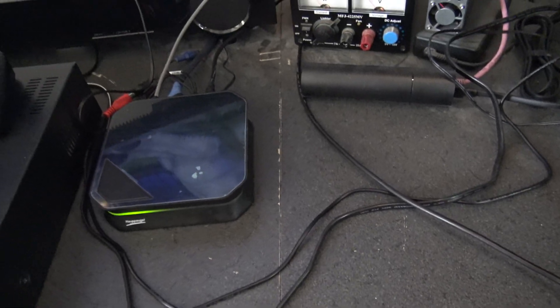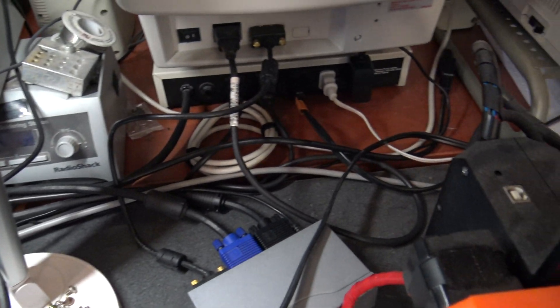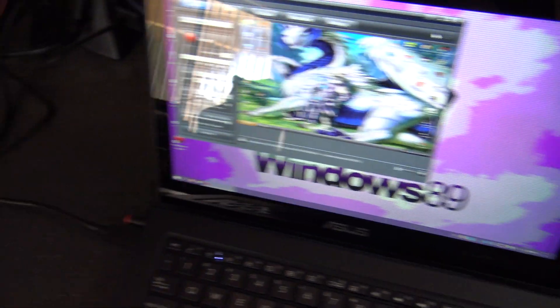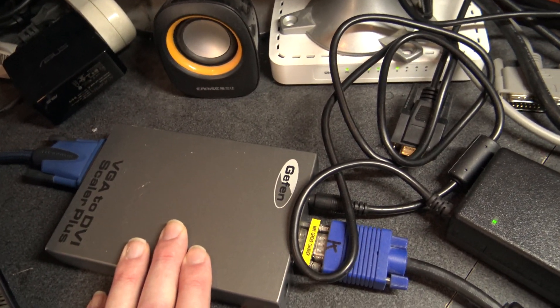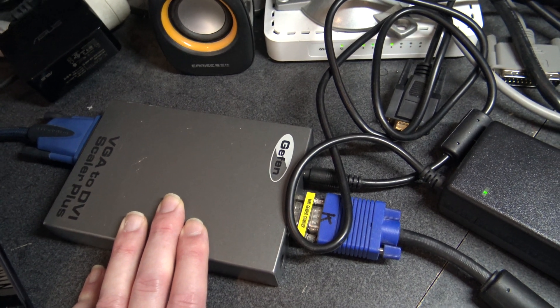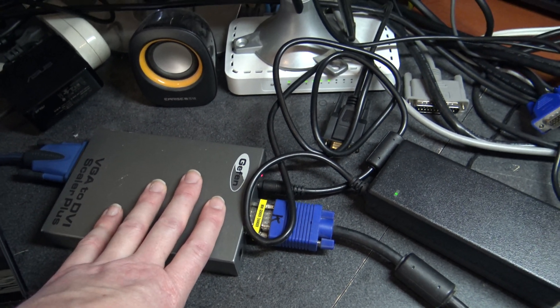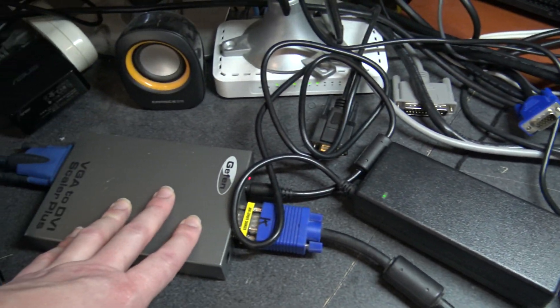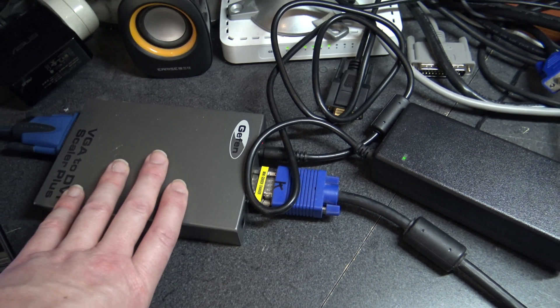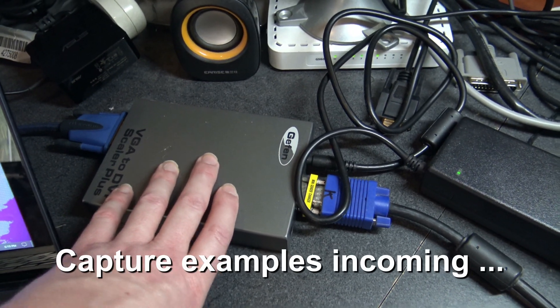So that's it — a pretty straightforward setup: VGA duplicator, one output to the monitor, one to the scaler, scaler to the capture device, capture device via USB to the laptop. For the Geffen scaler, you can find these on eBay for around $30 — they often come without a power supply. My advice: get the scaler first, check the barrel connector size (usually 2.1 or 2.2 by 5.5mm, center pin positive), then buy the appropriate power brick. Thanks for watching.